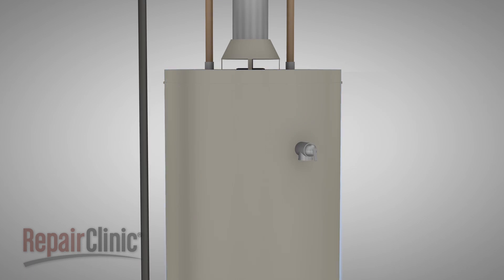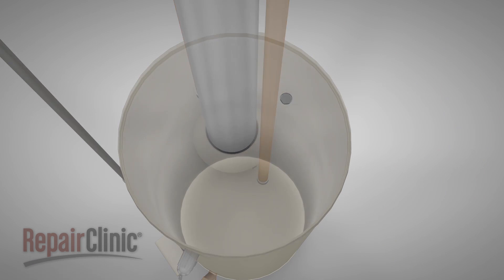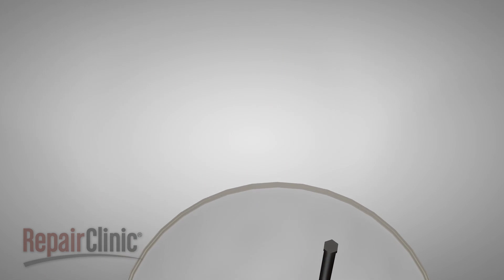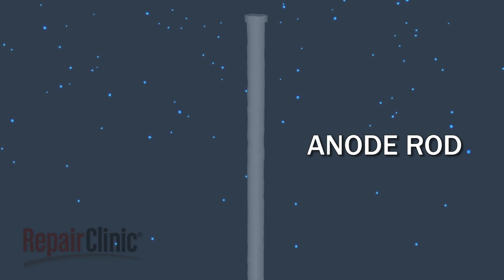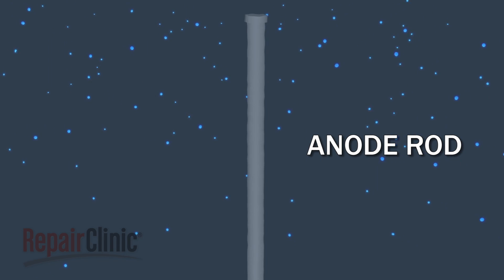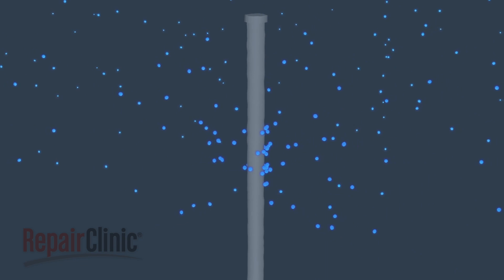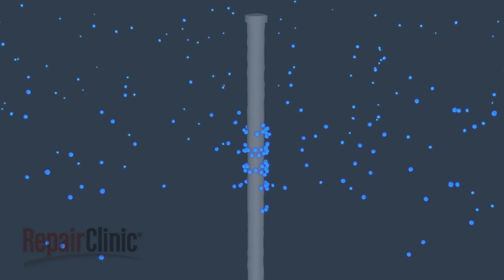Although the interior of the water tank is metal, it's coated with enamel, which prevents salt, chemicals, and other minerals in the water from attacking the metal. To further protect the tank and dip tube, an anode rod is used to attract corrosive minerals. Some water sources, such as well water, may attack the anode rod, which can result in a strong sulfur smell.